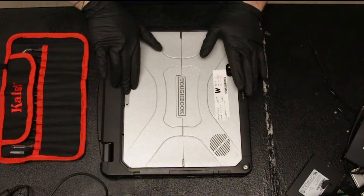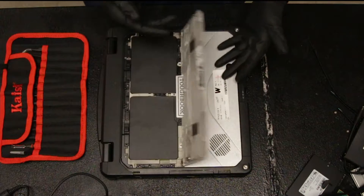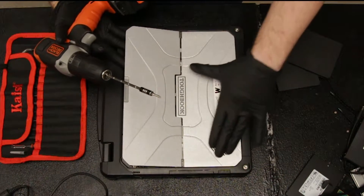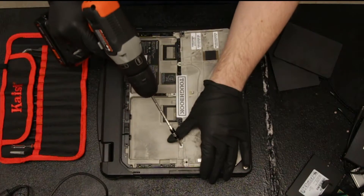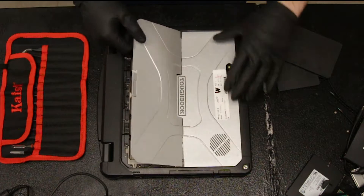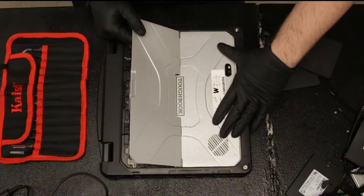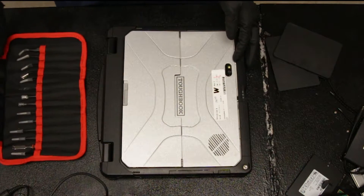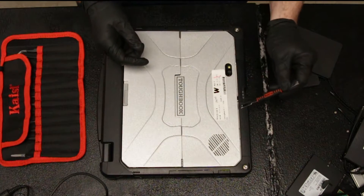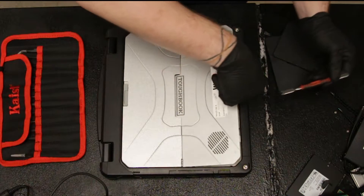First thing you want to do is open the battery door and remove your two batteries. Then there are three screws that keep this cover down. This cover pushes forward and you're able to lift it up.